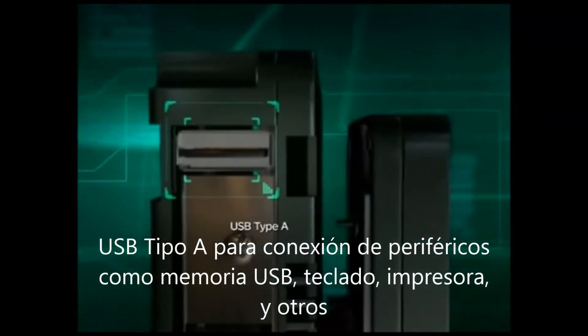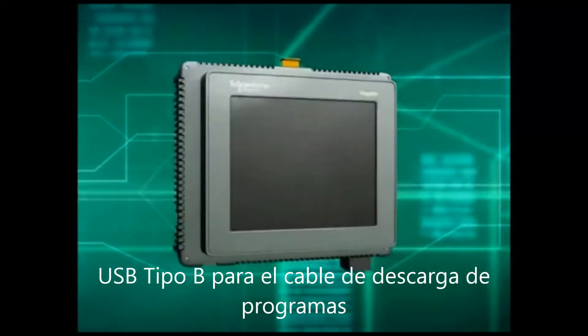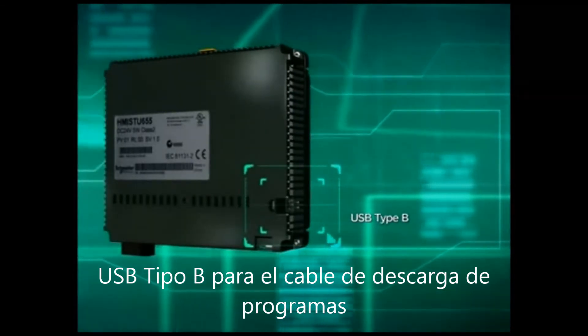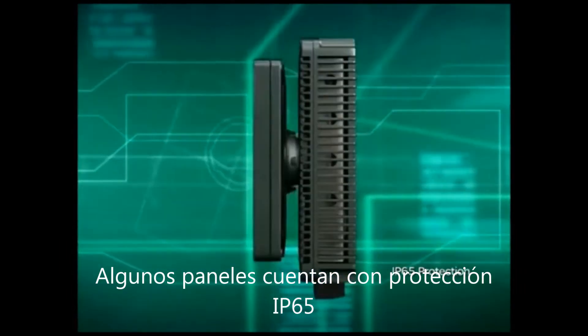USB Type-A supports peripherals such as a USB memory stick, USB keyboard, printer, and more. USB Type-B is included for downloading via USB cables. The front panel carries an IP65 protection level.